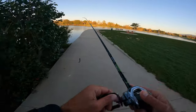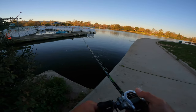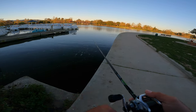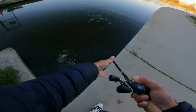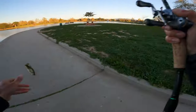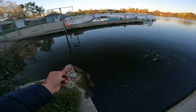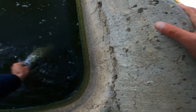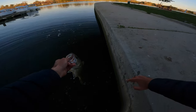See you later — oh dude, he freaking came and smashed it! Holy crap! He smacked the concrete but I think he's fine. Another little Clash fish, pound, pound and a half — dude, he came out and smashed it.